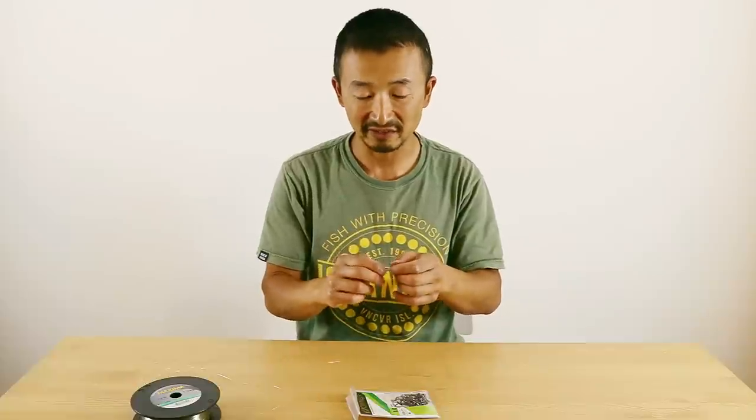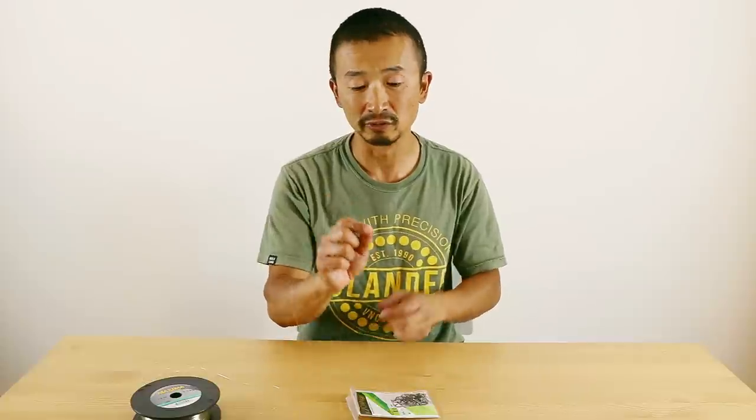There you have it — this is my version of the bait loop knot. If you have any suggestions, ideas, or questions about this loop, please leave a comment below. I'm always happy to answer your questions. Subscribe to the YouTube channel, check out our website at fishingwithrout.com, and until next time, good luck fishing.